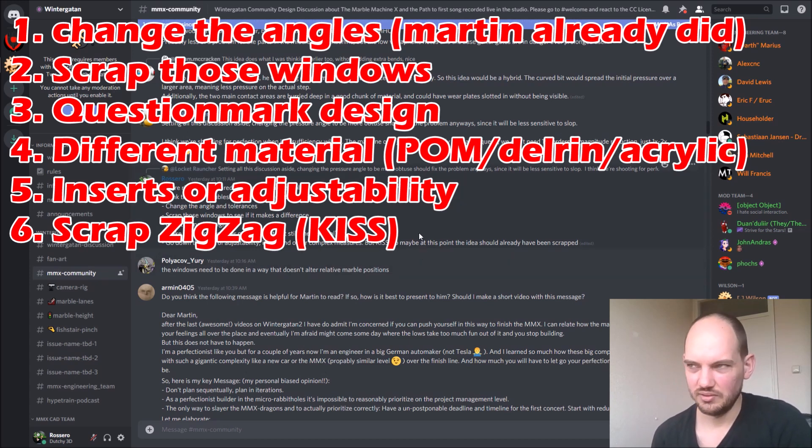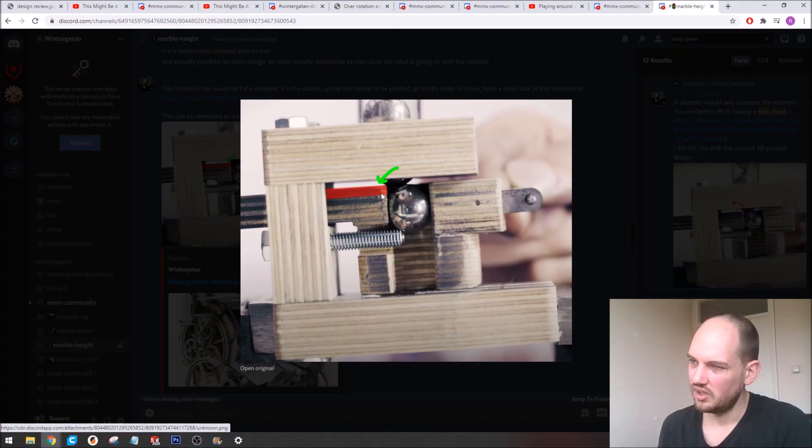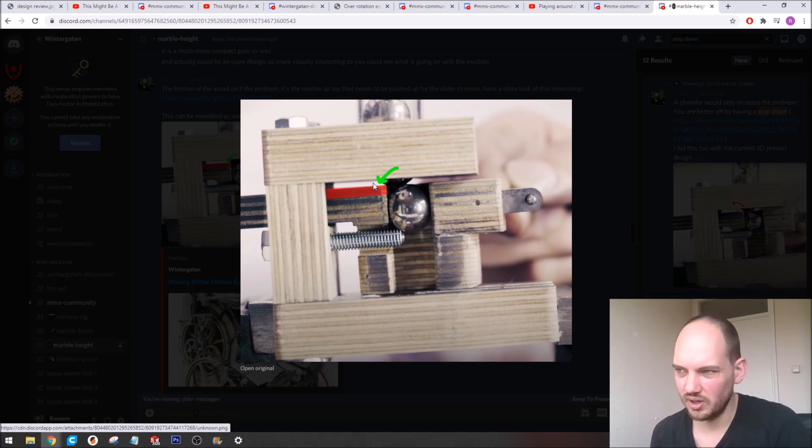Have a look at some other ideas to reduce the pressure or make the marble gate less pressure sensitive. You can lower this part, which means that the marble doesn't have to go on top of the wood again. Maybe this can be even a little bit slanted so that the pulling part pulls the queue a bit up, but then when it goes back the queue also helps it go back, reducing the friction.